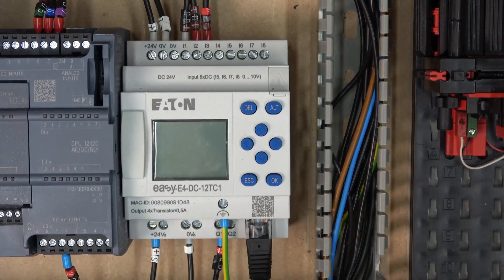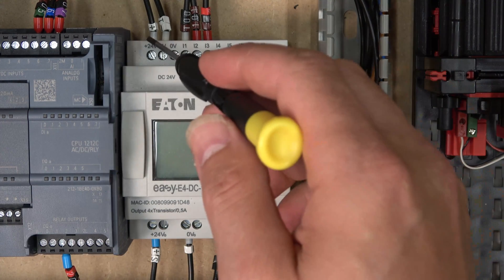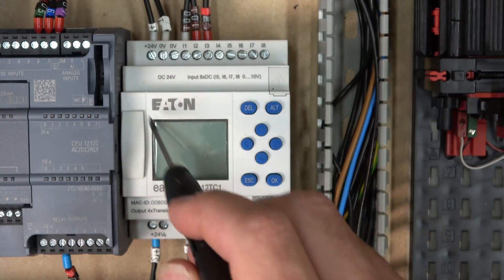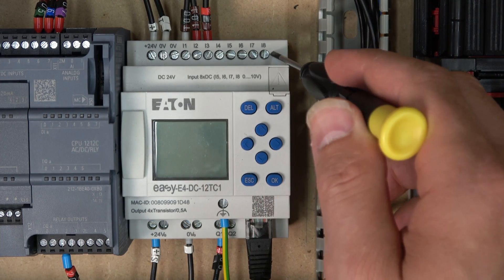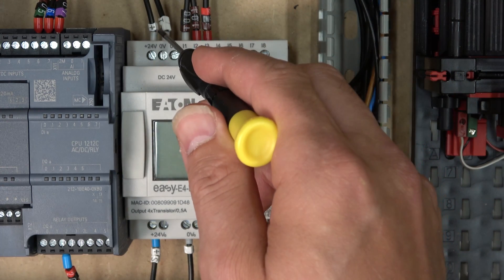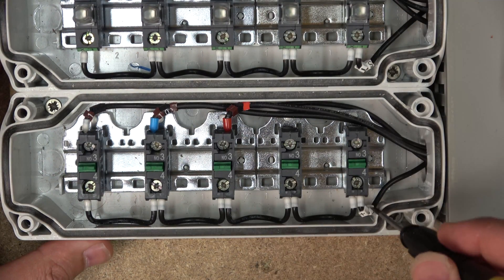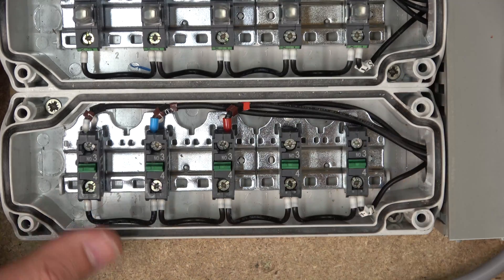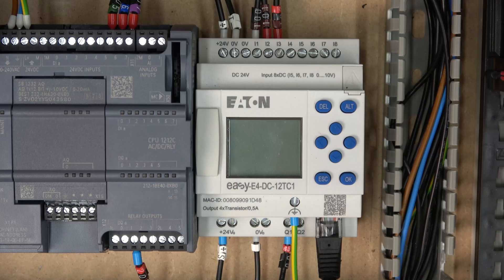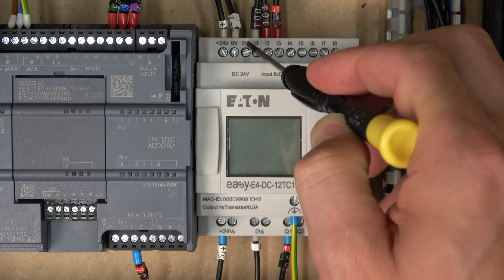Let's run through the wiring. 24 volts comes into the controller at the V-in terminal and zero at the zero terminal, which powers up the controller. The zero also powers all the inputs, and those inputs need to receive 24 volts back from the power supply. The power supply sends full 24-volt power to the switches, and as those switches are clicked they send the 24-volt signal back through the cables to activate the inputs.